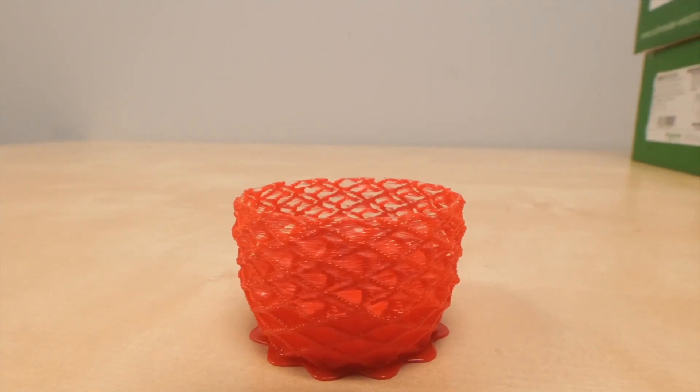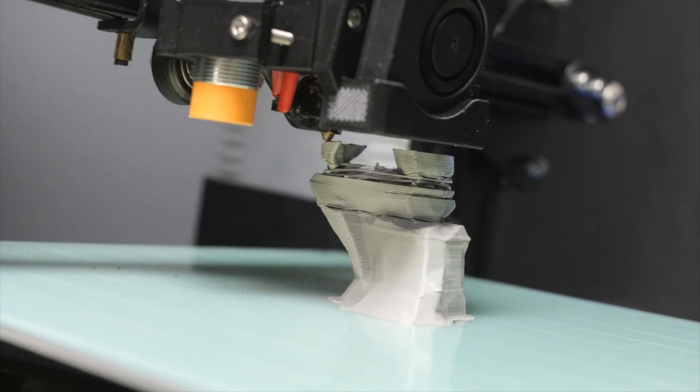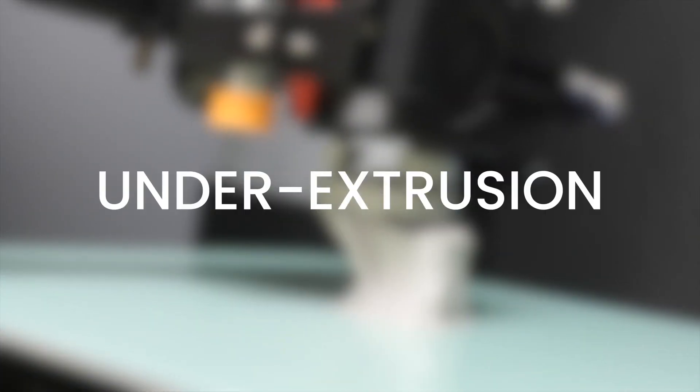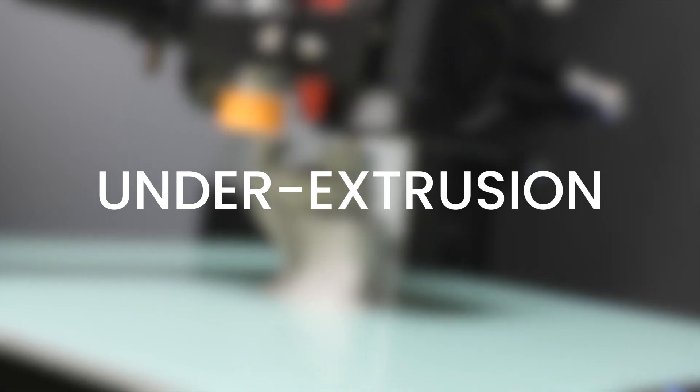Have you ever had a print that turns out all spongy or with missing layers? This is one of the most common 3D printing problems, and it's called under-extrusion. I had this issue a lot when I first started 3D printing. If under-extrusion is happening to your 3D prints, today we're talking about under-extrusion.